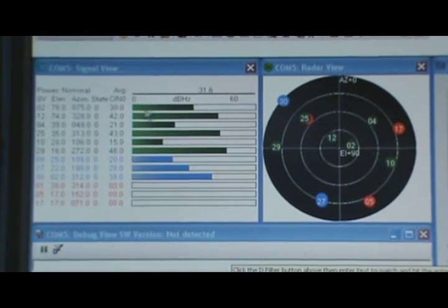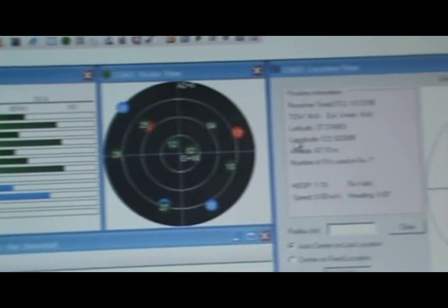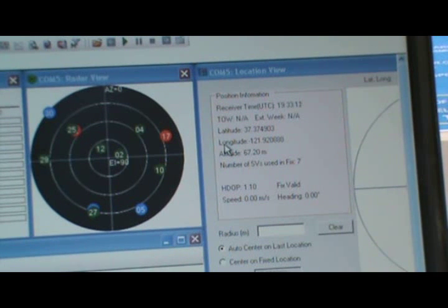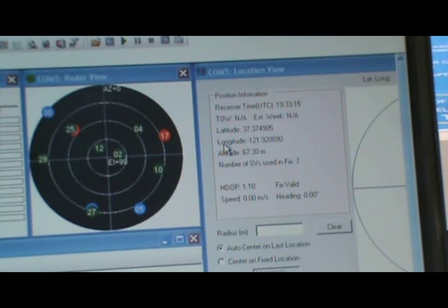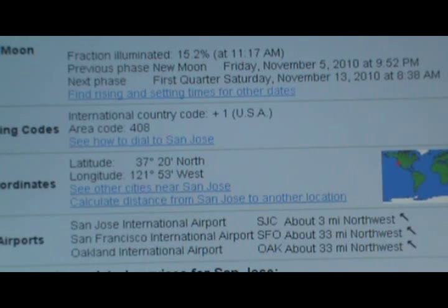The Signal View also shows the carrier-to-noise signal strength of satellites being tracked over the last few seconds. Here we have a Location View window which is quite useful for checking if the GPS receiver is working properly. A quick way is to look at the latitude and longitude values in the Location View window. We see a latitude of 37 degrees and longitude of minus 121.9 degrees. Since we are based in San Jose, we can verify on a website that San Jose corresponds to latitude 37 degrees north and longitude minus 121 west, which fairly matches with the result the Y2Y GPS receiver has provided.